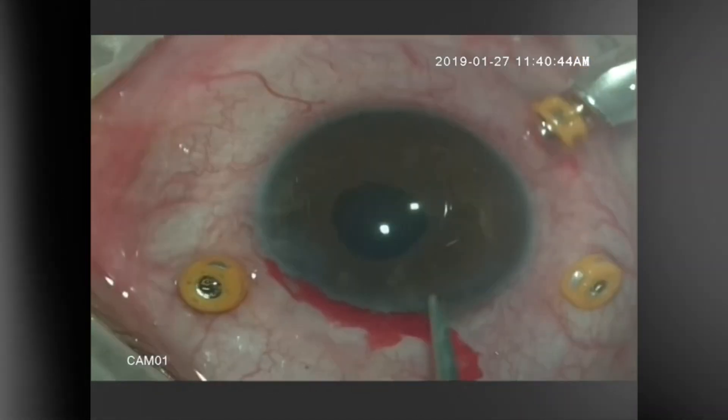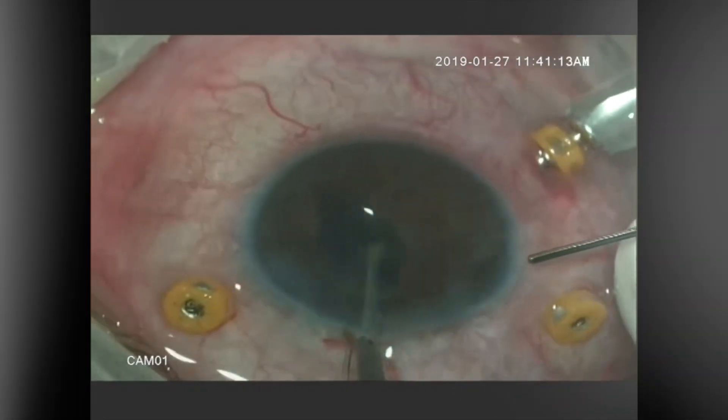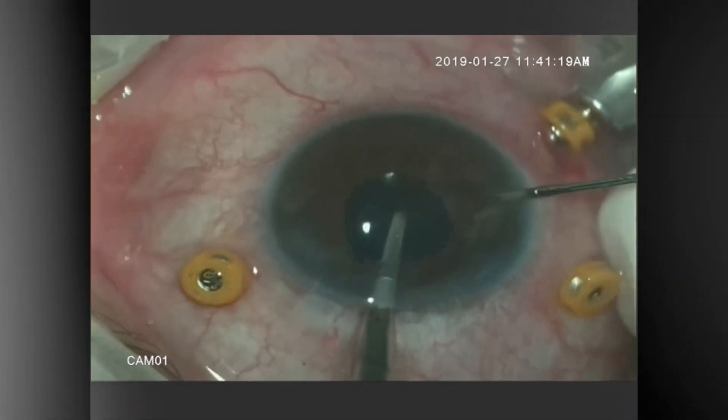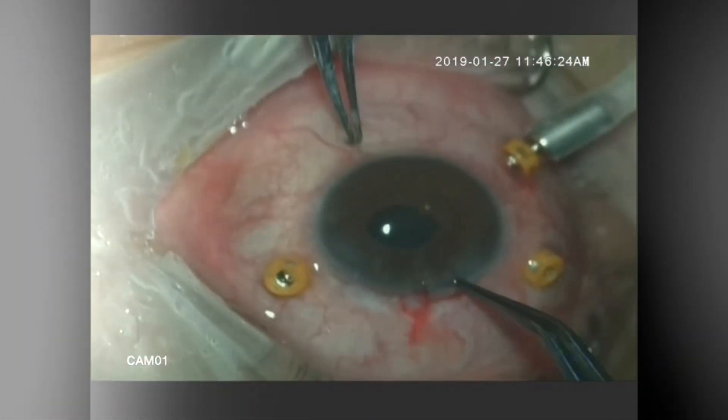After explanting the IOL, the iris-claw lens is then introduced inside the eye and will be fixed retropupillary.